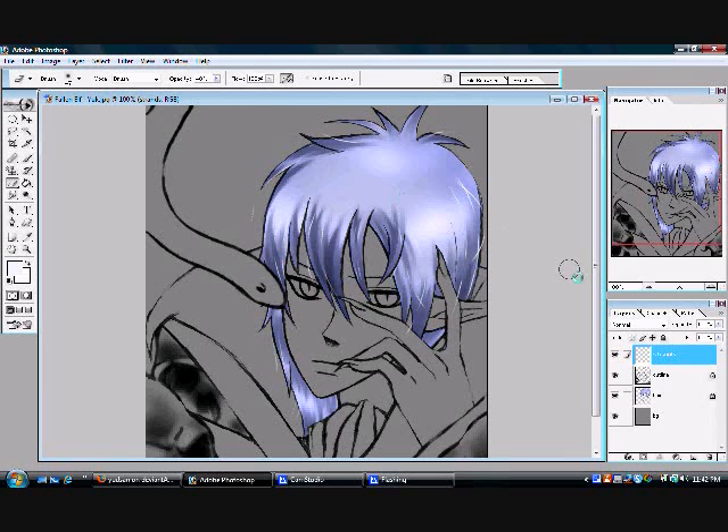So that's basically it for that, and you should have something looking like this. It's a nice little trick — it gives it a really nice look, kind of like each strand hitting the sun.